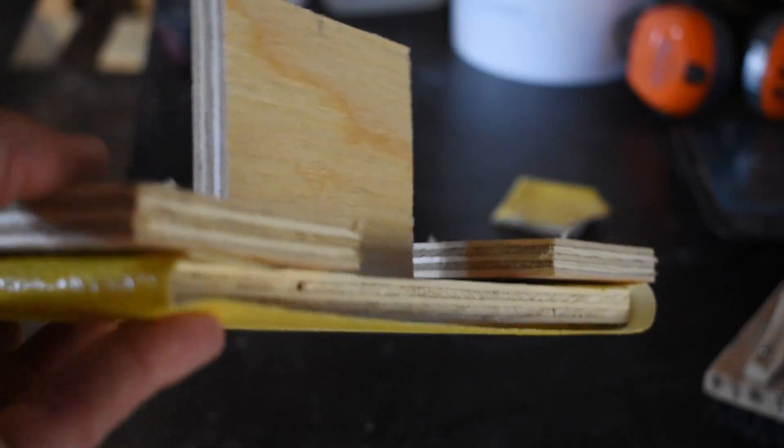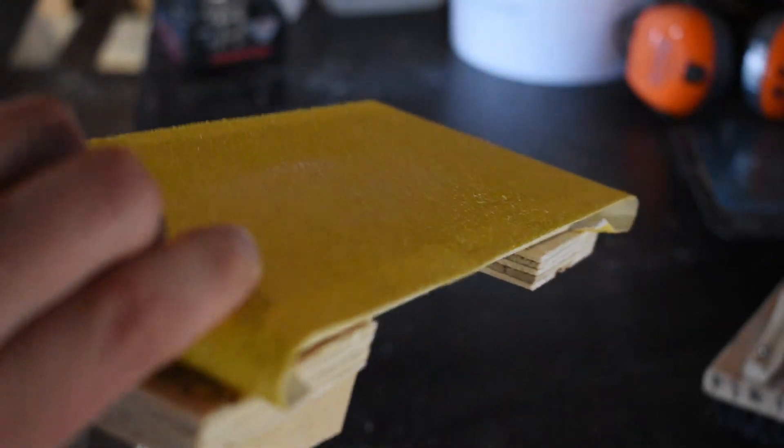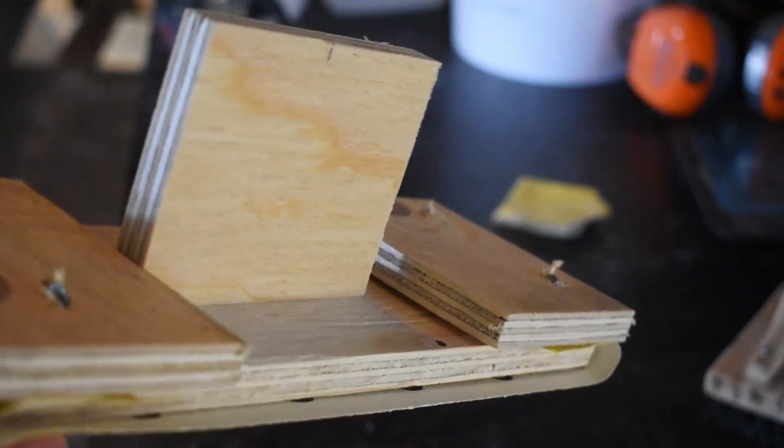It's a bit rough, but it's going to be good enough for what I'm using it for.